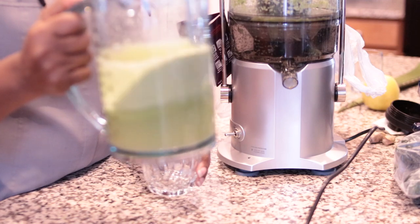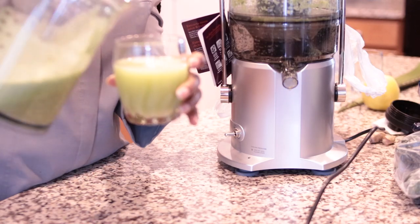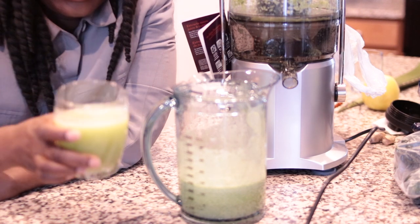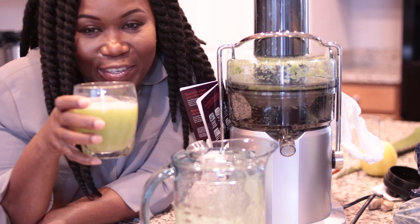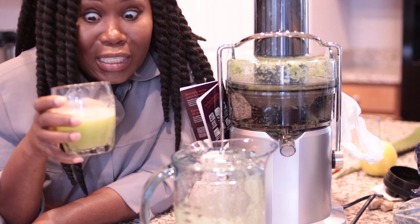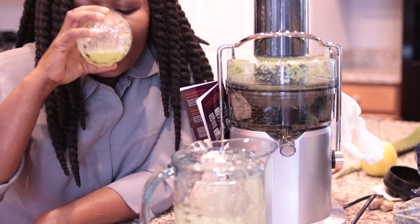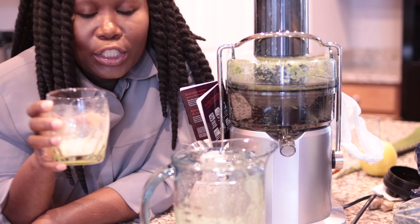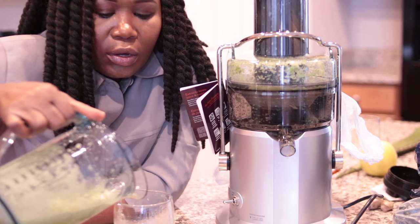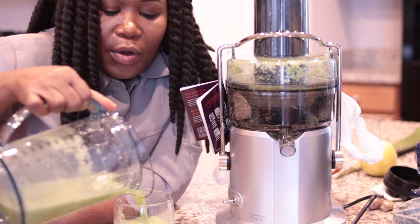So here's the juice, you guys. My first juice — this tastes really good. It tastes refreshing, I love it. I can taste the ginger, I also taste the lemon, and the celery is not overpowering or anything like that. This really tastes good.